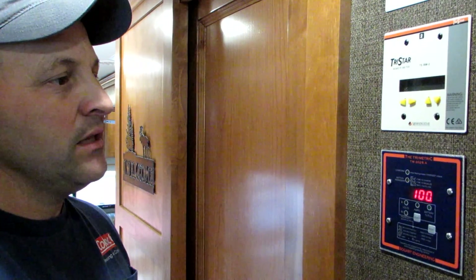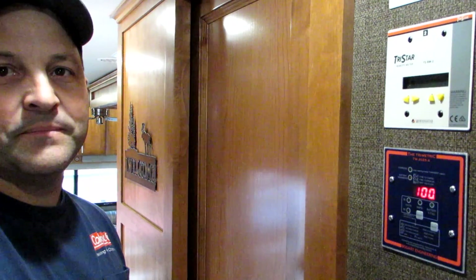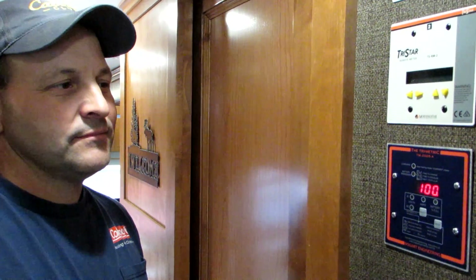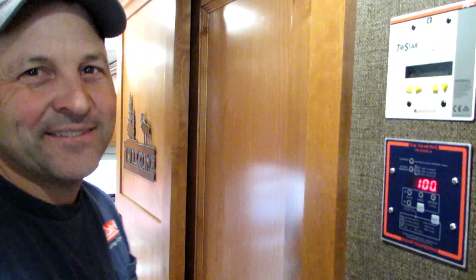I think he's happy with it. He's very happy — tickled to death. Looking for the future boondocking experience — we're going to have to get him out west. Until next time.